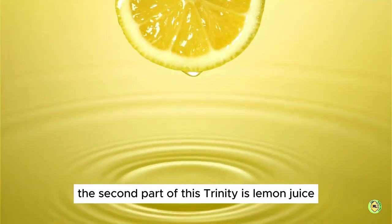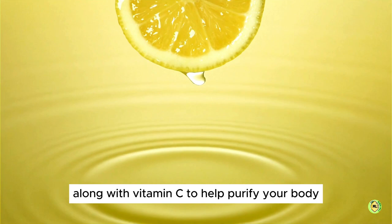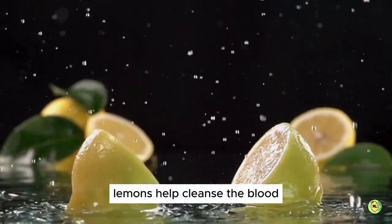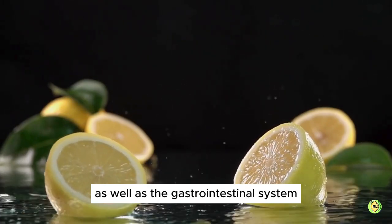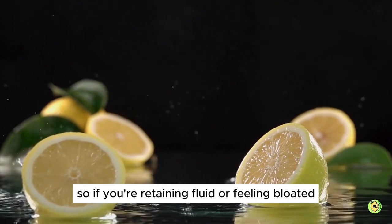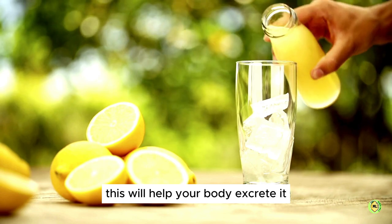The second part of this Trinity is lemon juice. Lemon juice contains magical enzymes along with vitamin C to help purify your body and bolster your immune system. Lemons help cleanse the blood as well as the gastrointestinal system. They act as a natural diuretic and a gentle laxative, so if you're retaining fluid or feeling bloated, this will help your body excrete it.